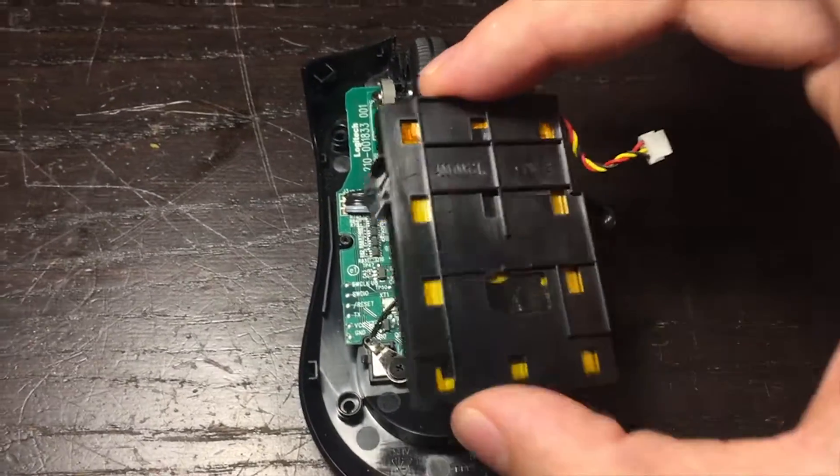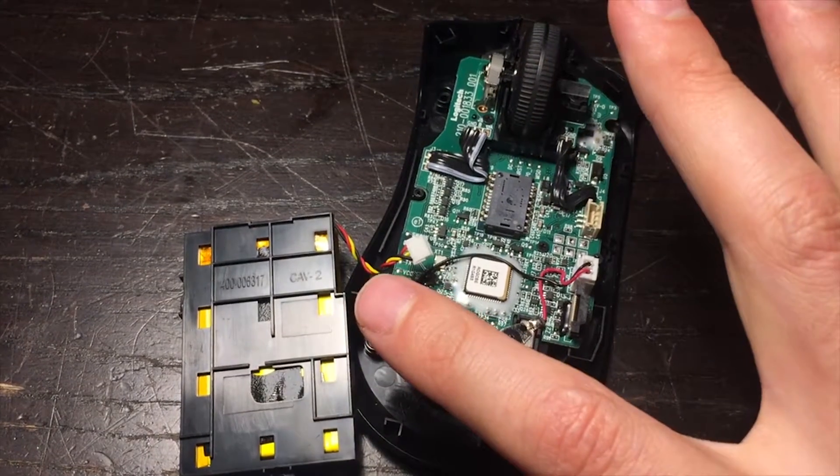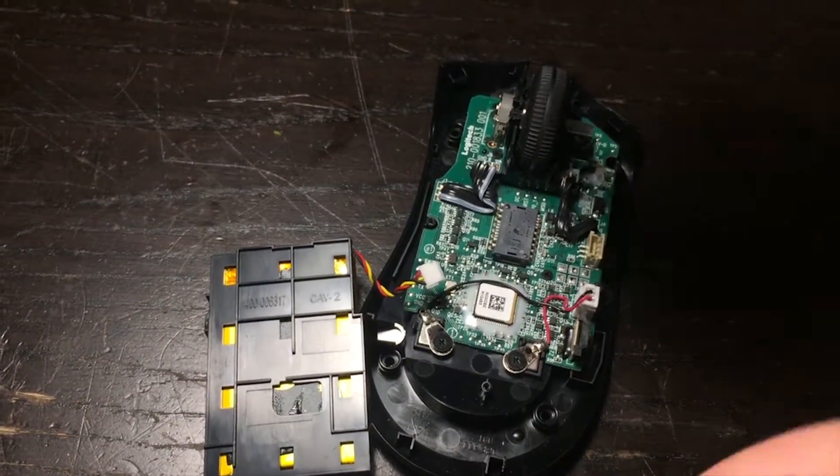Usually there'll be a battery — you remove the battery. Be very careful with that connector, it's not strong. You can pull on the wires but pull very gently side to side to slowly pull it out.